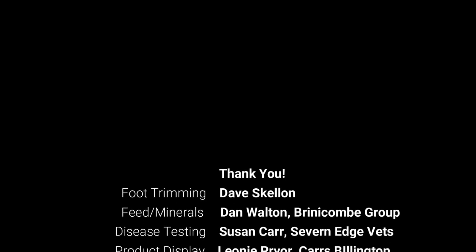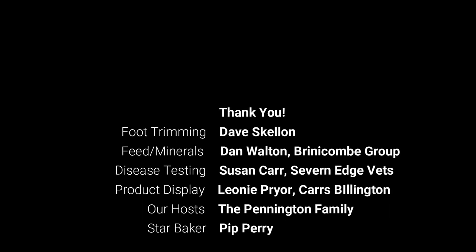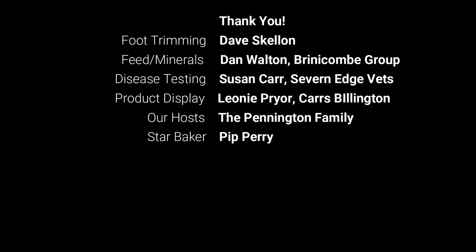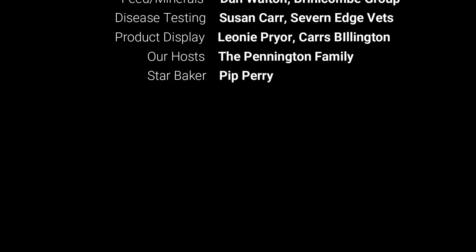So that was our winter workshop. A huge thank you to all of our excellent speakers: Dave Skellen for the foot trimming demonstration, Dan Walton from the Dennis Brinnikin Group, and Susan Carr from Seven Edge Vets, as well as the rep from Carr's Billington who brought along a great display of their products. Thank you also to the Pennington family and to all the members who came along on the day — it was a really interesting topic, and hopefully we can do something similar again soon.